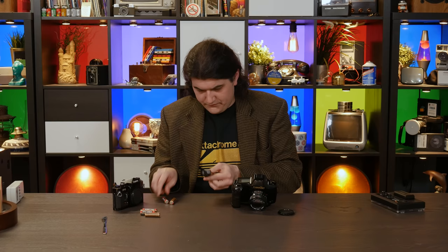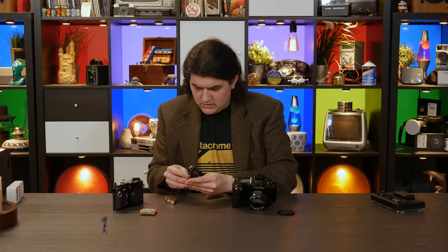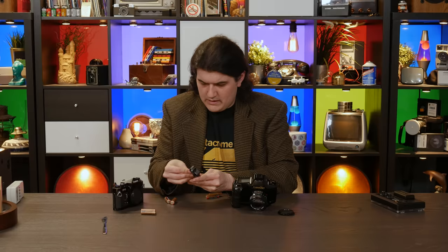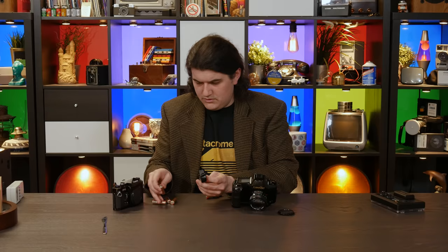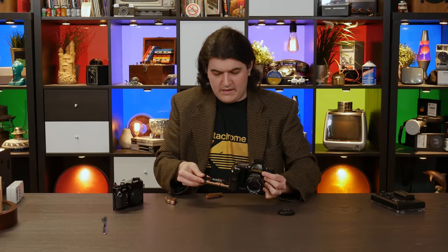My new batteries are these ones. It's been so long since I've done this, I just don't remember — it's kind of a weird arrangement of the springs. Anyway, that should be it. Let's stick it back in. Okay, it's alive and it still says 125, so I think we did that fast enough.